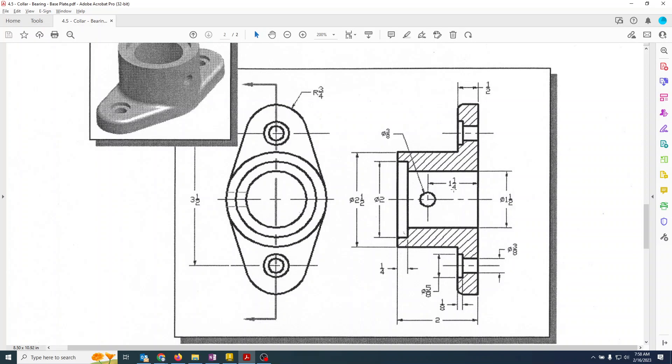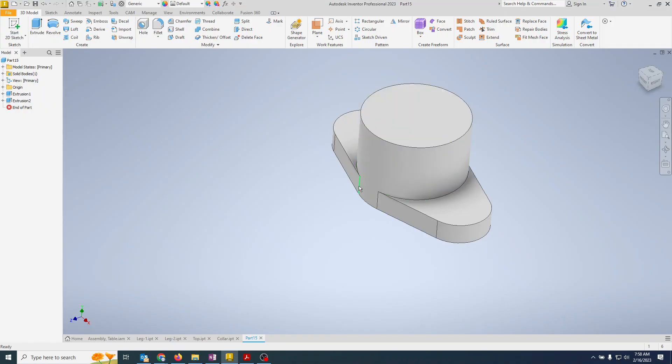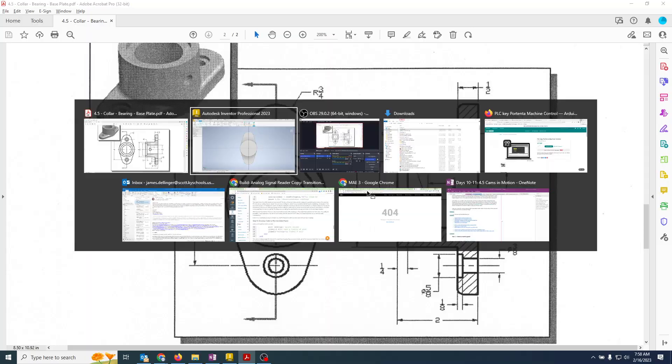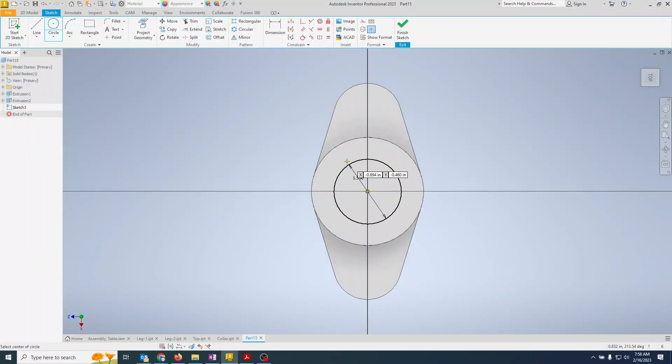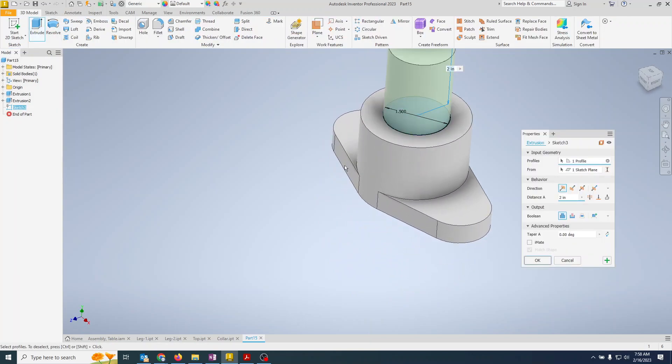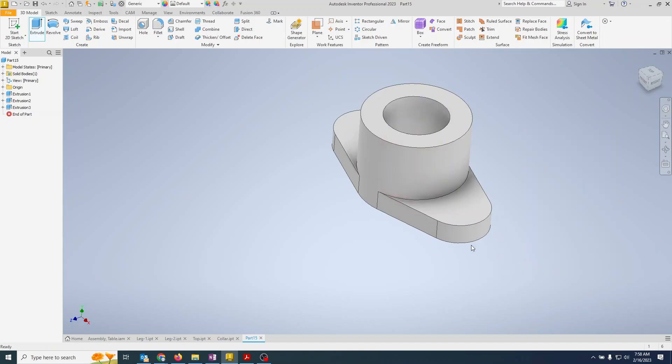Now we have a hole through the middle and a counterbore, so I'll do those as two separate operations. First is the inch-and-a-half through hole. Drop in a sketch, draw a circle, set it to 1.5, finish the sketch, extrude — this time we cut, through all — so it goes all the way through. That one is in place.